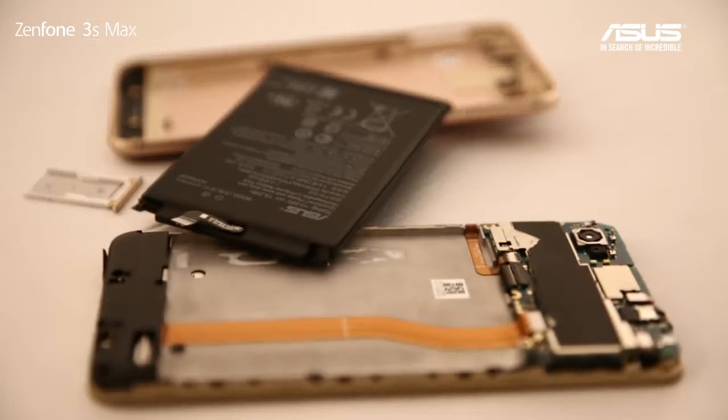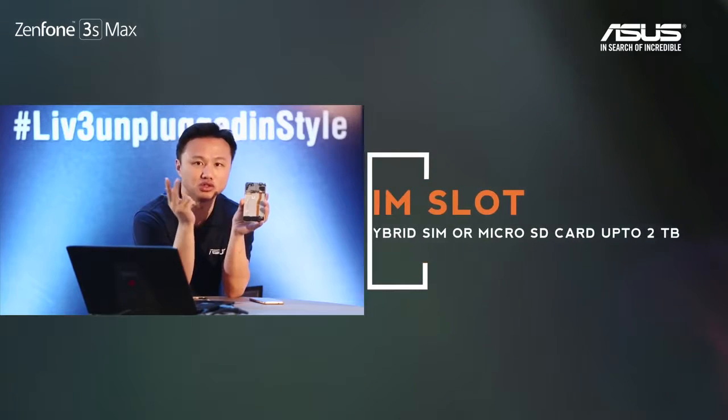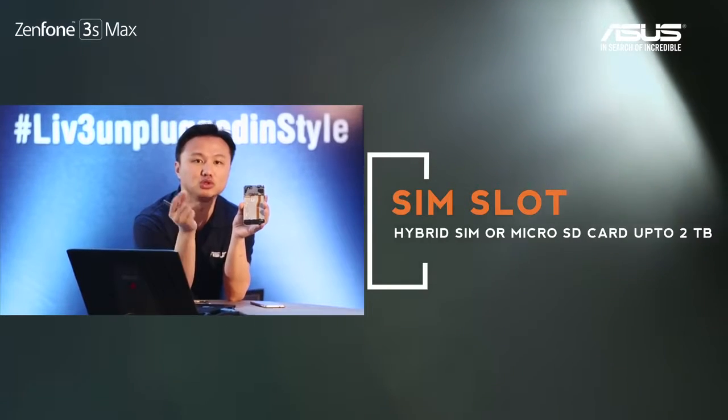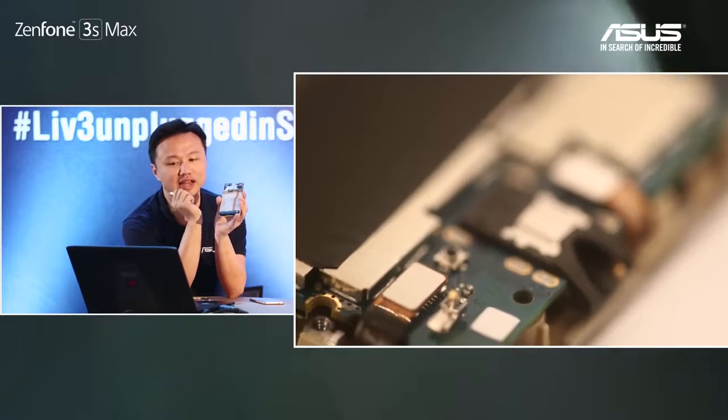The other half is the SIM slot. This one supports hybrid SIM, so you can put in two SIM cards. You can also use a hybrid SIM slot to put either a SIM card or a microSD card, up to two terabytes. So this square section covers the CPU, SSD, RAM, and SIM slot.